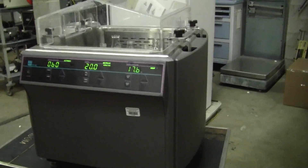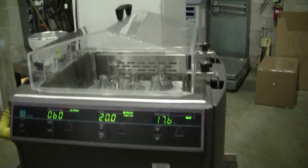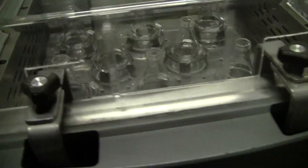Hi, this is Michael Naitow from HitechTrader. Today we're looking at a lab-blind shaking water bath. It comes with a plastic cover.